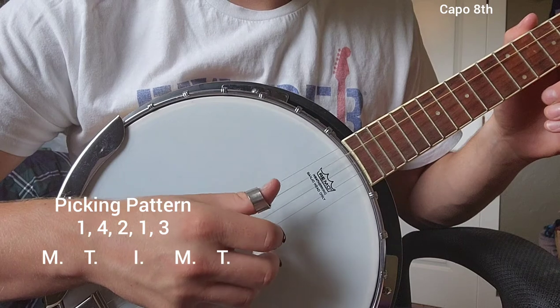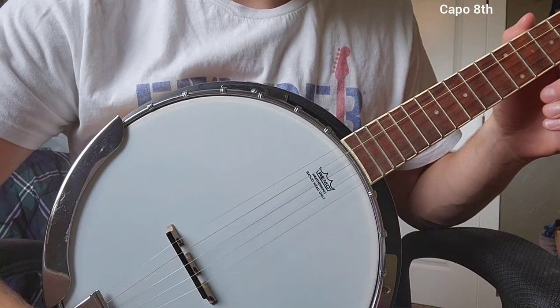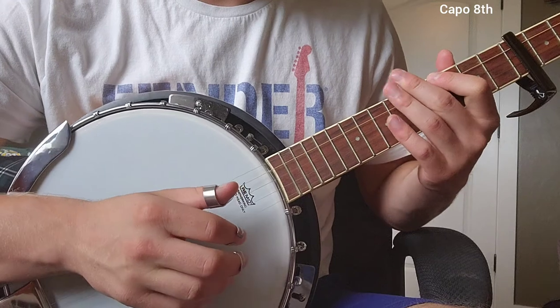This is something we're going to want to get very comfortable with, so take your time and make sure to spend more time here if you need. Then we'll go ahead and move on and look at the chords.